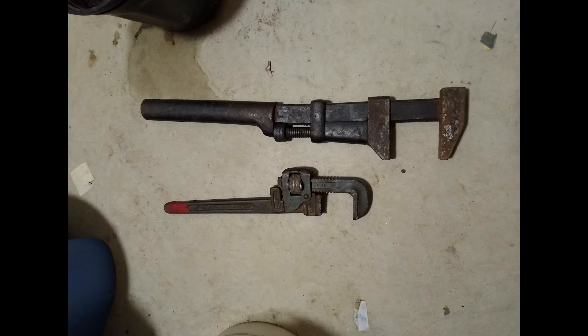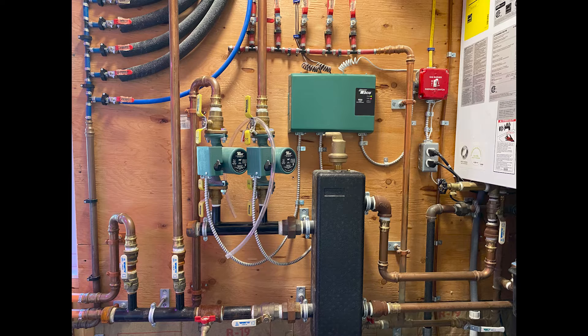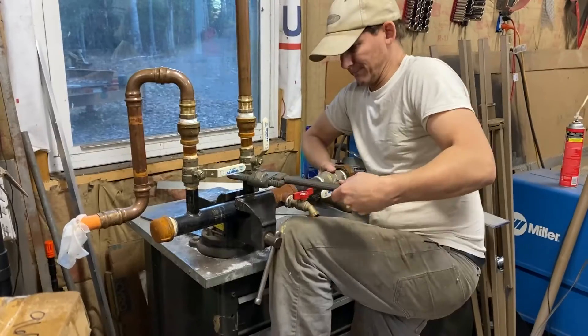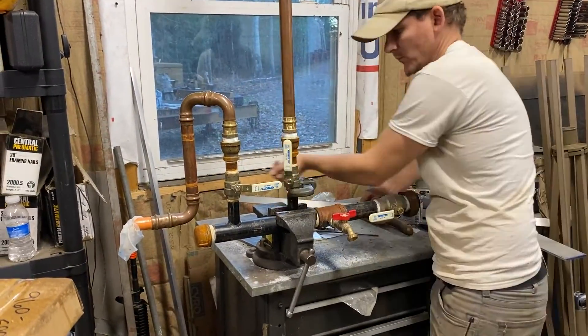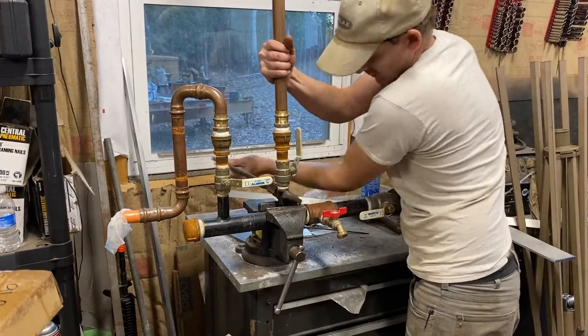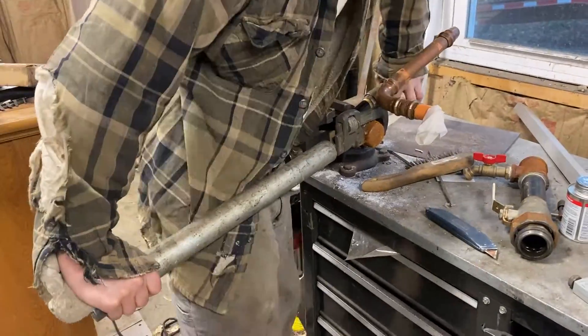I used a large monkey wrench and a large pipe wrench to remove the manifolds from the heat exchanger and to disassemble the parts that will be reused in the new system. The monkey wrench opens up to about 4 inches and the pipe wrench opens to about 3 inches — these are pretty big tools, not something you'll have laying around, but you do need these larger wrenches to disassemble and reassemble the system.